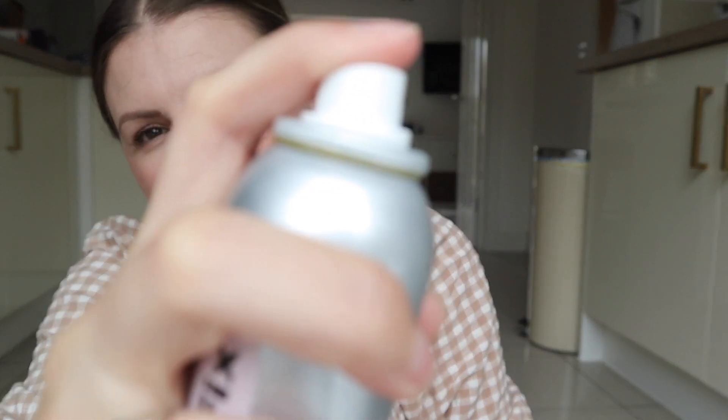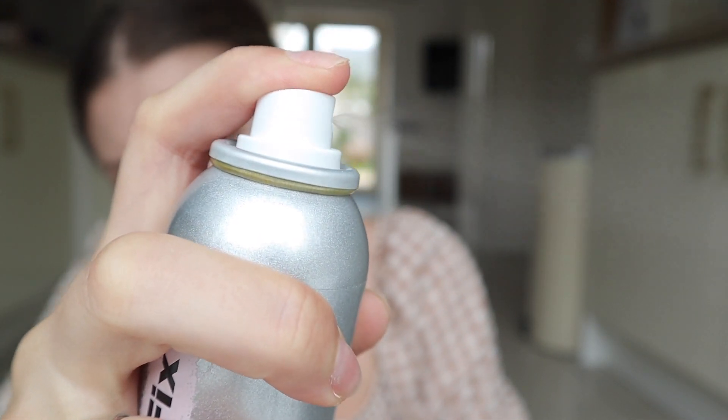I'm wearing a lot more makeup than I usually do — a heavier base, full eye makeup, lip, the whole thing. And I'm gonna basically just try to spray this on half of my face. Let me just show you. It's quite aggressive. It's a mist still, but you need to go a little bit further away from your face than you would do with the Continuous Setting Mist.